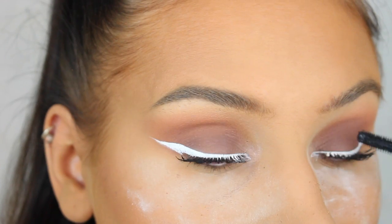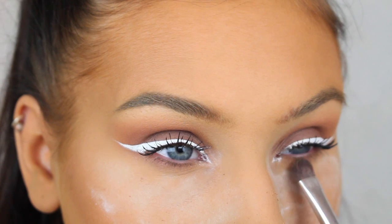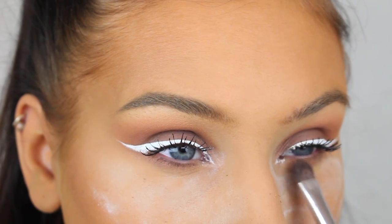Now I'm going to apply mascara on my top lashes, and then before I apply mascara on the bottom lashes, I'm just going to add a little bit of the Thunderhead shade on my lower lash line.